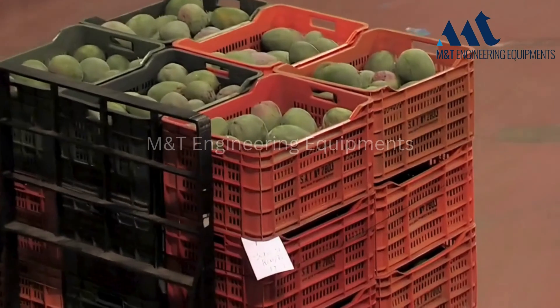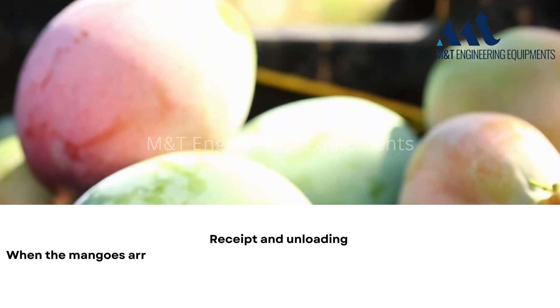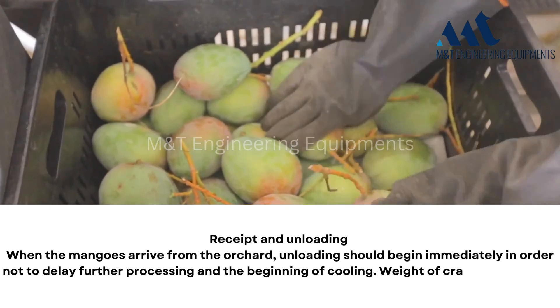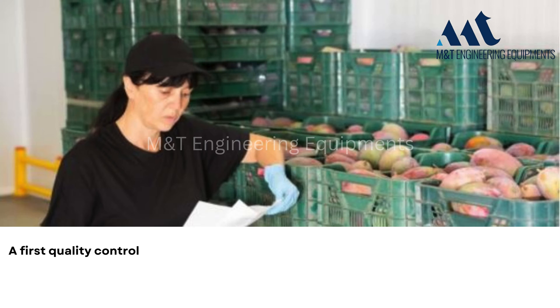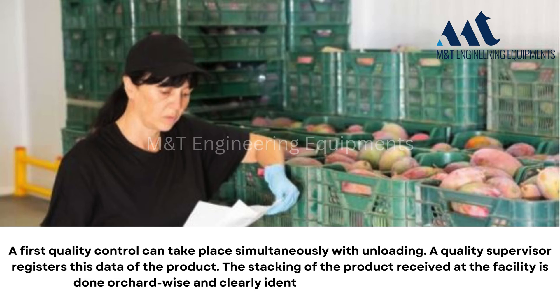Receipt and unloading: when the mangoes arrive from the orchard, unloading should begin immediately in order not to delay further processing and the beginning of cooling. Weight of crates and fruits is recorded. A first quality control can take place simultaneously with unloading. A quality supervisor registers the data of the product. The stacking of the product received at the facility is done orchard-wise and clearly identifiable to maintain traceability.